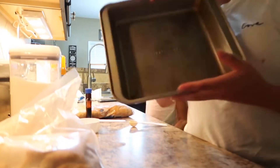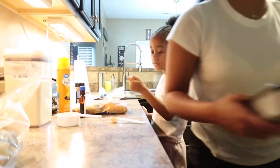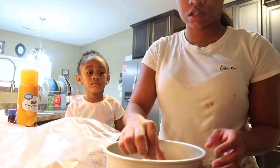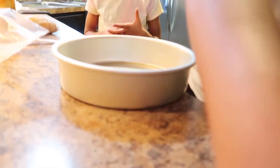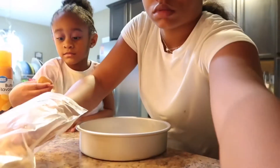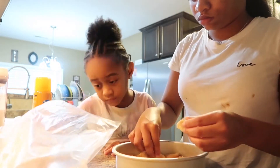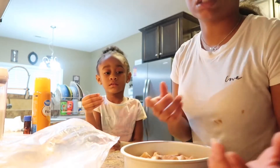You need your baking pan — any baking pan of your choice. I think we're gonna use a smaller pan. Get non-stick spray and spray it down. Now just place the dough pieces in and get the bag and do it.